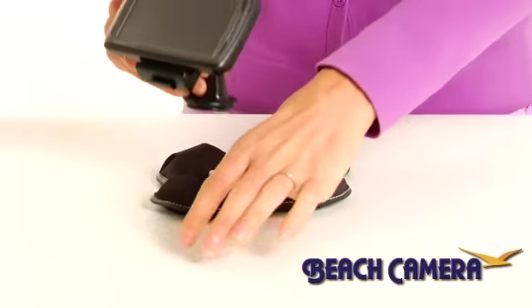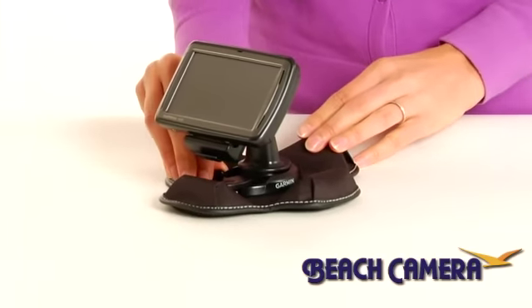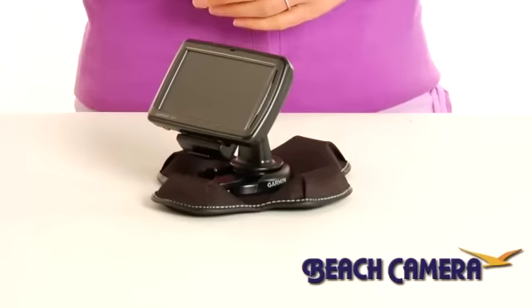I know, I've been there. You grab your Nuvi or other portable GPS device and head out for the car. When you get there, you put it in the cup holder or maybe the passenger seat. Neither of these placements are particularly effective. So keep safety a top priority and securely mount your GPS to a surface within your car with this portable friction mount from Garmin.